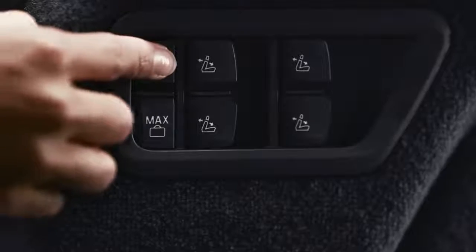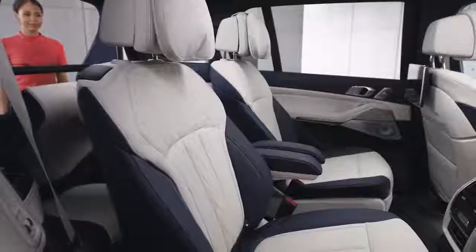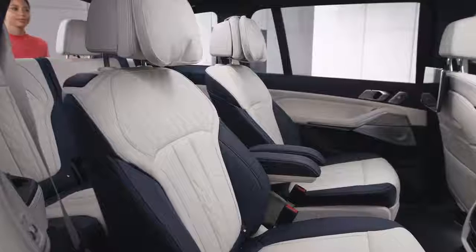When pressing the max comfort button, all the rear backrests move to an upright position. If your vehicle is equipped with six seats, the third row seats go back up and the second row seats move back to the home position.